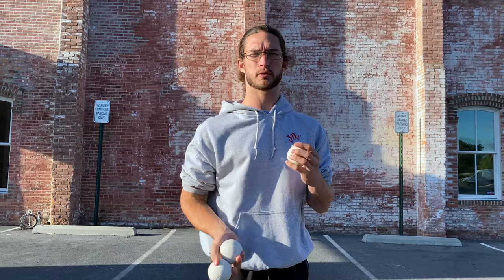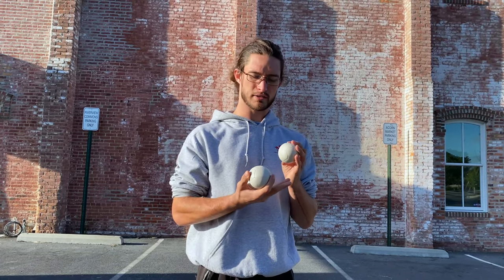Just work on the three-ball flash over and over again. It's a pretty basic trick and I think with some work you'll be able to get it. Feel free to comment below if you have any questions and I'll answer to the best of my ability.